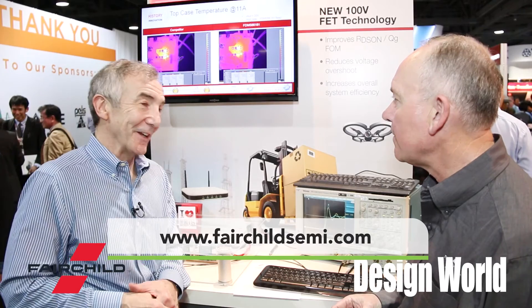That's interesting technology, Mike. Thank you.